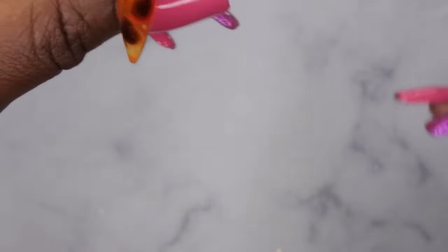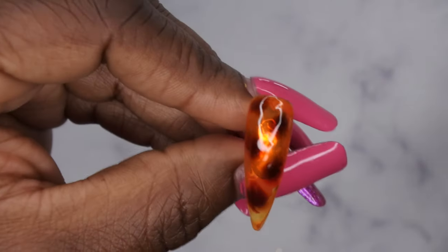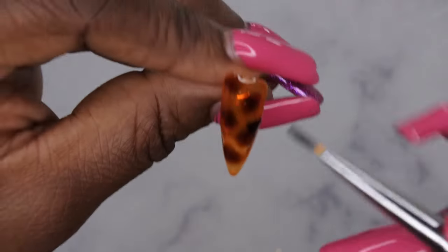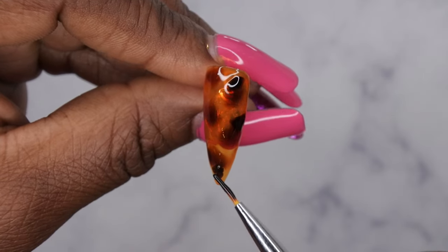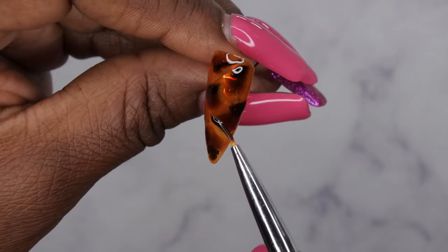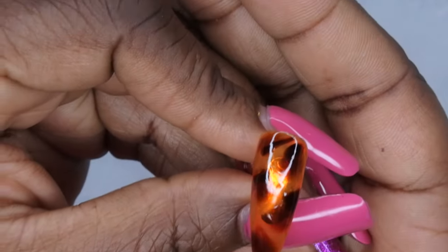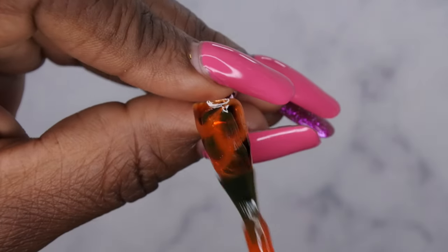Oh, that looks good actually. And then from there, I'm going to take that darker color and just put it towards the end of some of the first ones that I did. Just again, applying it where I kind of see fit. Like that, I'm going to cure. That's how this one is looking. And then I'm going to go ahead and encase this with one more layer of that base color.